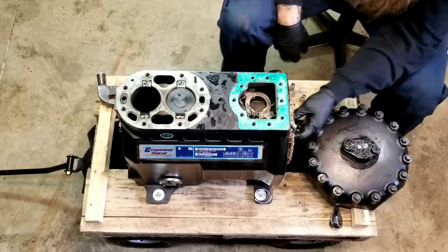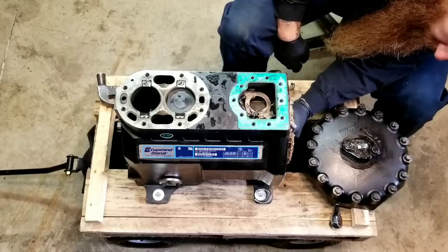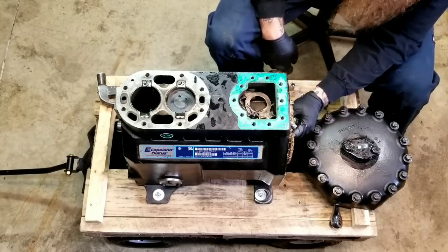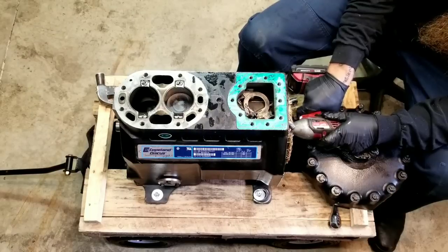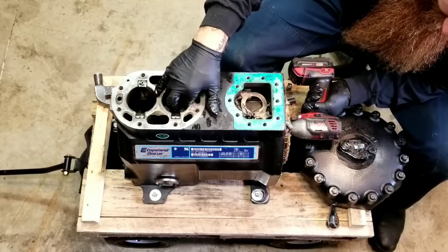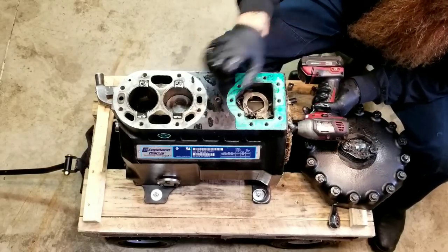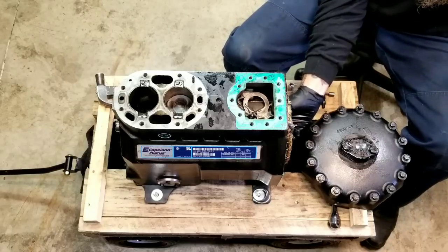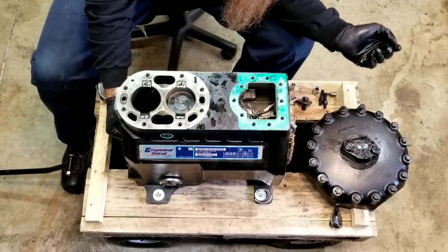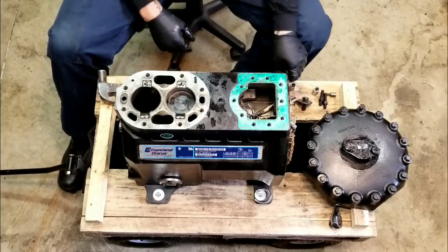Right here we got our ginormous windings, and a bolt that connects our crankshaft. Good old M18 Milwaukee got her. I'm going to start the process of flipping this thing over so we can take the bottom off.